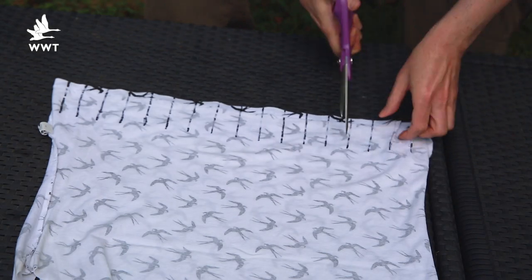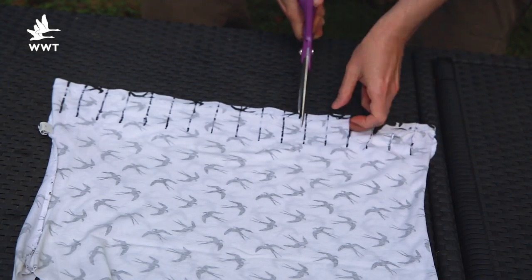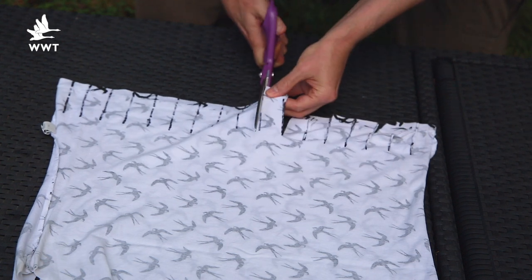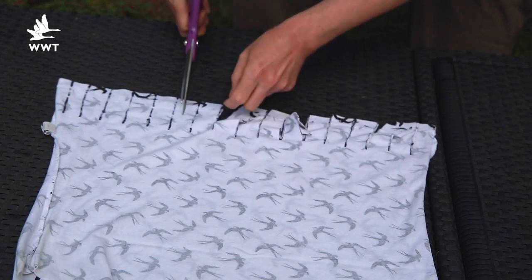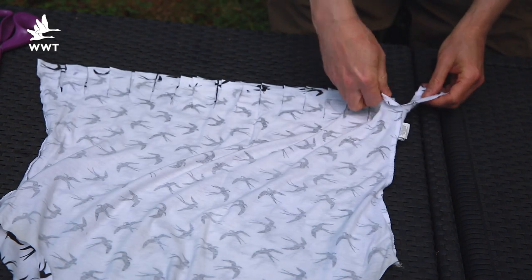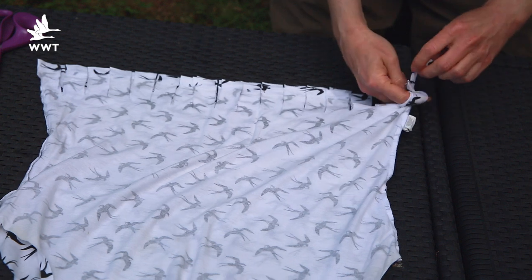You then need to cut strips into the bottom of the t-shirt. Each strip should be about three centimeters wide and about eight centimeters long. Take each pair of strips — the one from the front of the t-shirt and the one from the back — and tie them together.